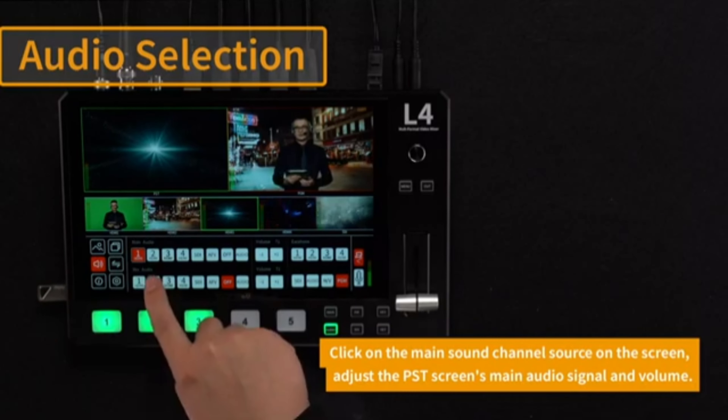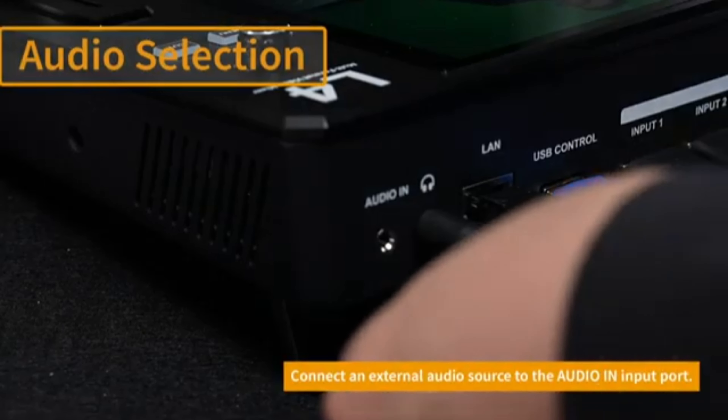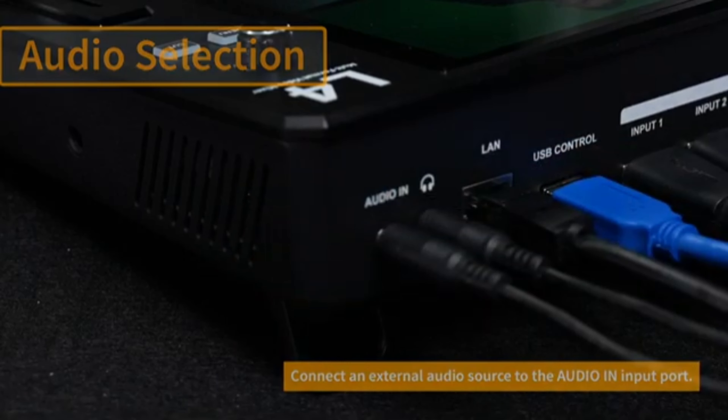Record-to-USB Drive: You can record your live production directly to a USB flash drive, which is convenient for post-production editing or archiving.